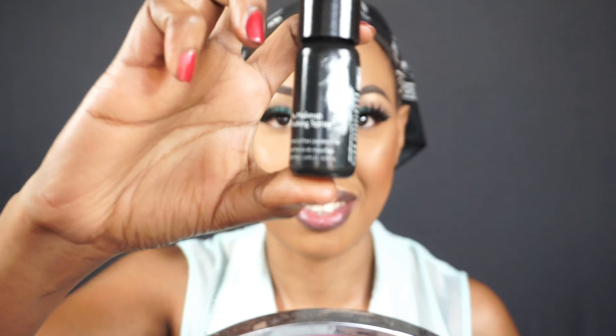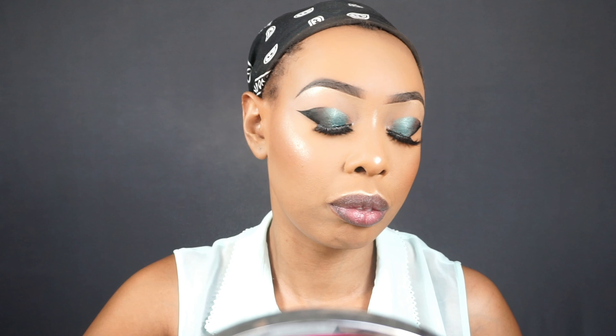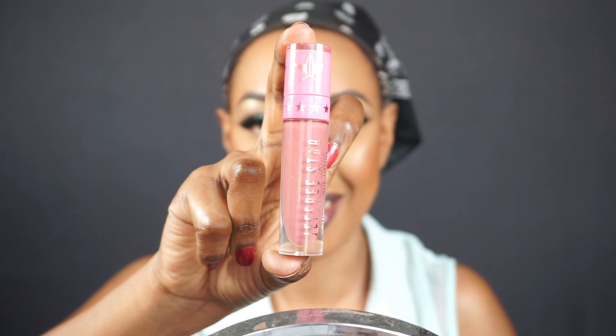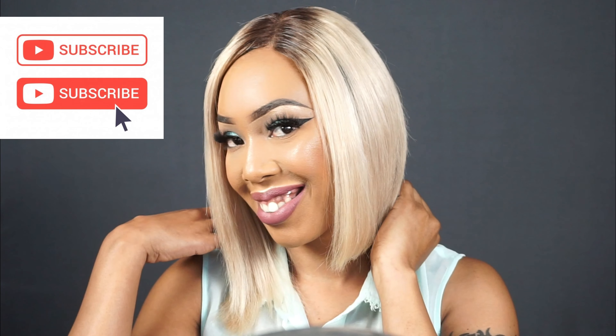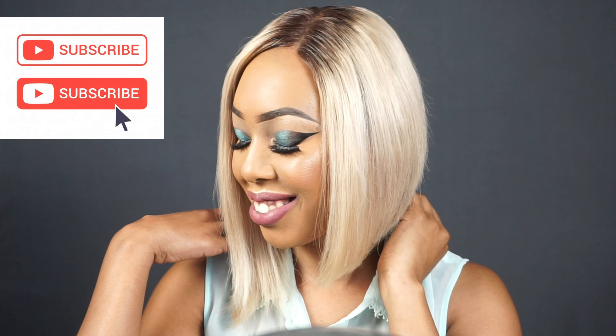The look is now done! Going in with some setting spray — just bathing in that setting spray all over. Then using the Jeffree Star Androgyny lipstick — it's a nice cool-toned lipstick perfect for cool-toned looks. Removing the bandana and getting a wig on — and that's it, guys! That's the final look. If you like this video, give it a big thumbs up and subscribe to my channel. See ya!